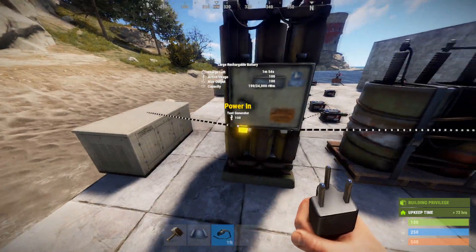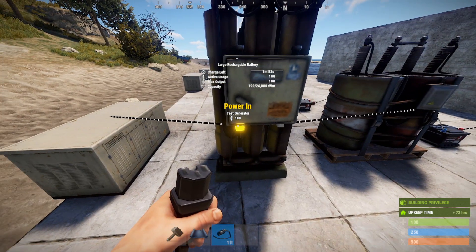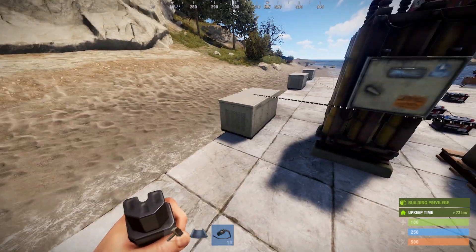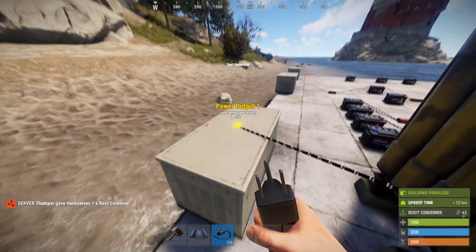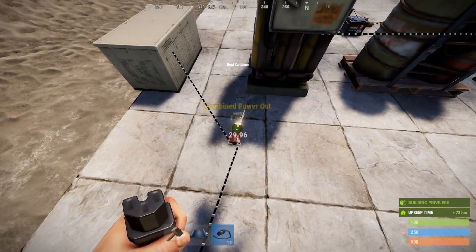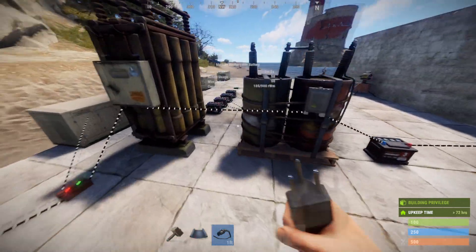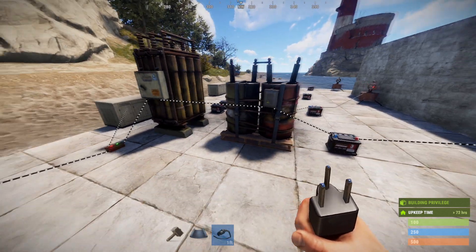So then we can take this generator and plug it in. You're going to need more than 100 coming into the large battery if you want to keep it charged, because it's putting out 100 — so you need to put in at least 120. So really what I need here is a root combiner. I'm going to take this 100 watts from this generator, plus a windmill that's putting out 90 — now we've got 190. It works, though again not the most efficient way to do this, especially on vanilla where throwing around large and medium batteries isn't going to be cheap, but it's possible.